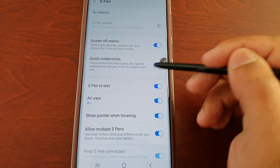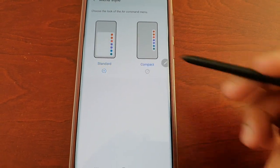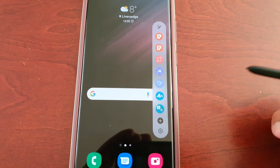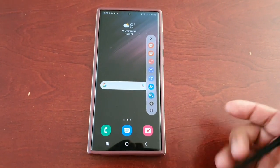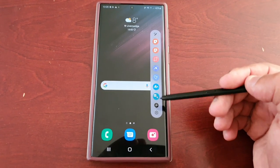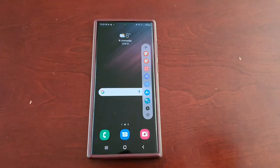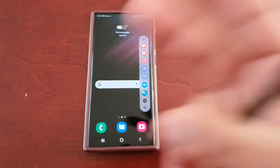Yeah, it's a bit too big so I'm going to keep it set to compact — it just looks so much better. So yeah guys, that was just my quick video showing you how to change the Air Command menu style. Hope this video helped you out. You already know what to do — give the video a thumbs up. It's your boy the Android Doctor and I'm out, see you in the next one guys.